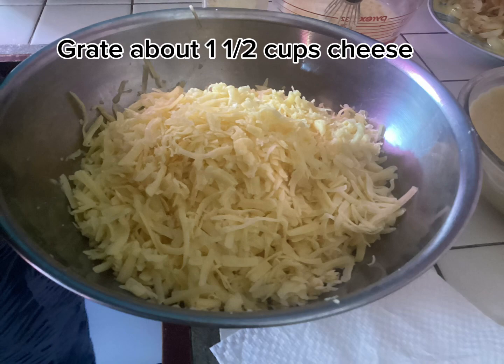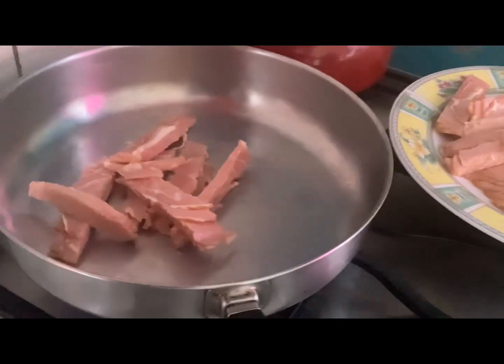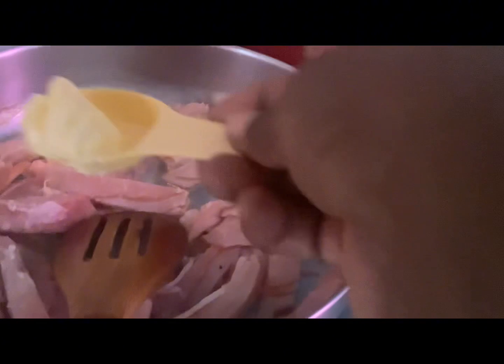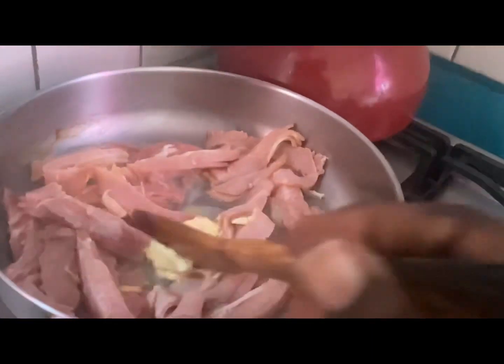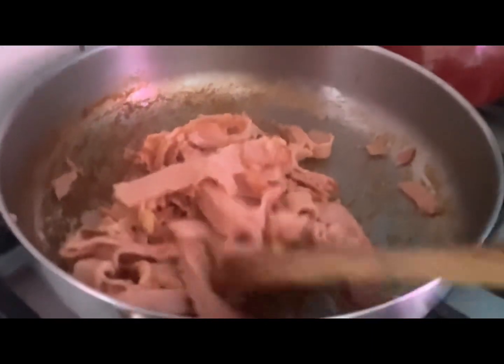This is one and a half cups of grated cheese. We're going to add our already-cut bacon to a saucepan on medium heat and fry it until slightly brown. It's better to use a non-stick pan. I'm going to add one tablespoon of butter. I normally use streaky bacon and fry it in its own fat.